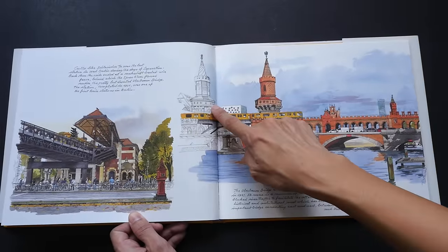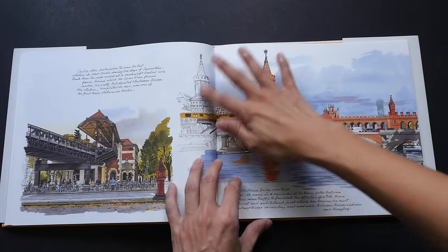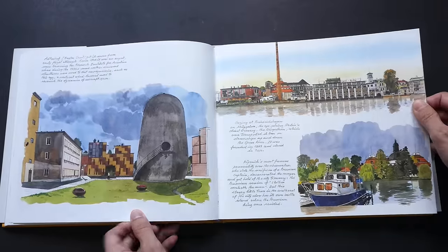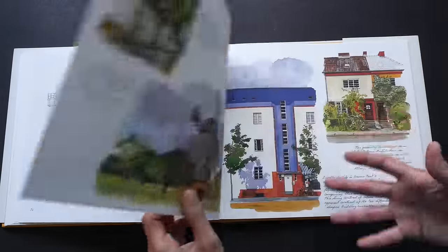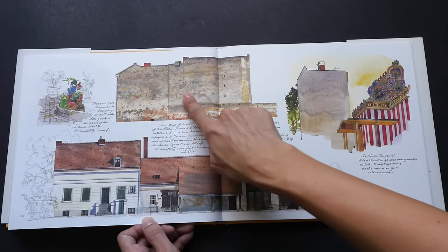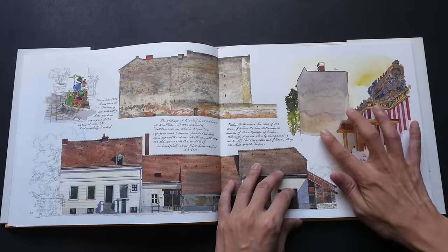You can see that he doesn't always color the whole piece — he will leave some of the sketching white and uncolored, but you can still see some of the detail there. The colors really draw attention while the black and white part just plays a supporting role. Check out the texture on this building — this is so wonderful. I love the way he gradates colors.